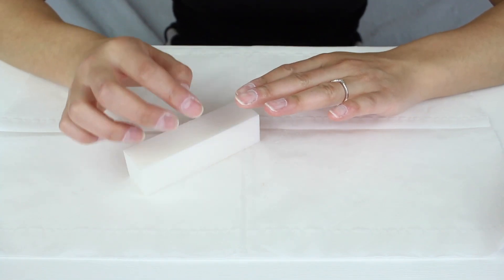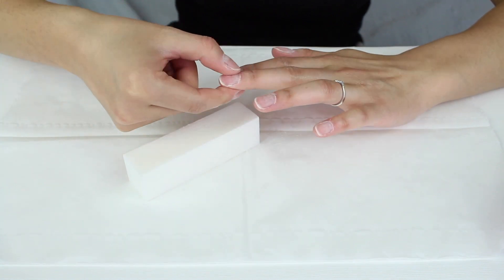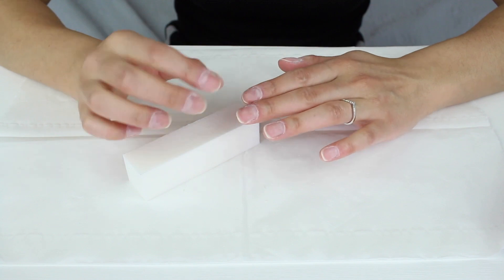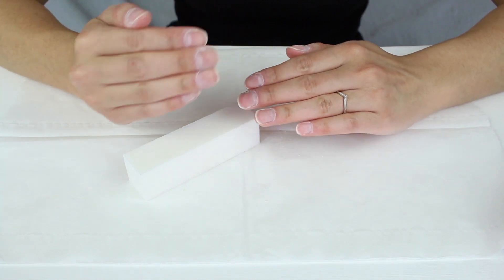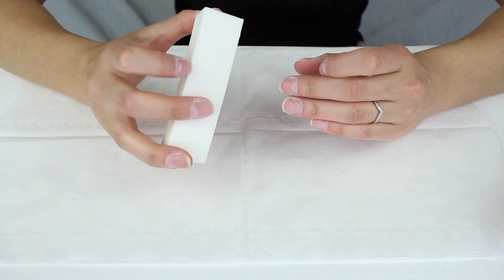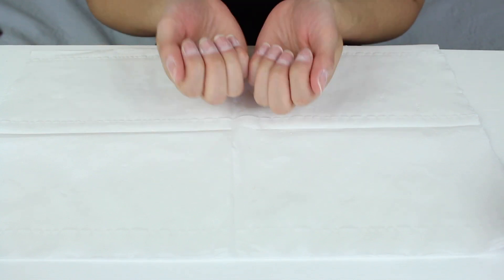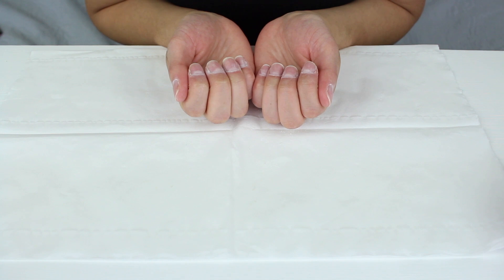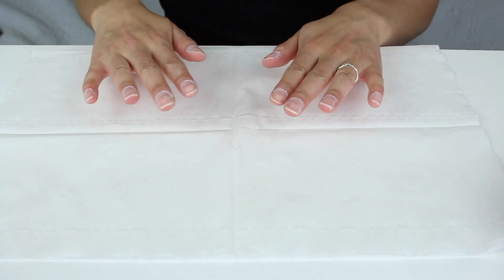Make sure that you buff every part of that nail and do this thoroughly — it's the prep work that's going to make your gel polish manicure last longer. If you don't do this properly your gel polish might chip. Your nails are going to look very dry at this point, but if you look closely they do look a lot better, and once you moisturise at the end it's all going to come together.